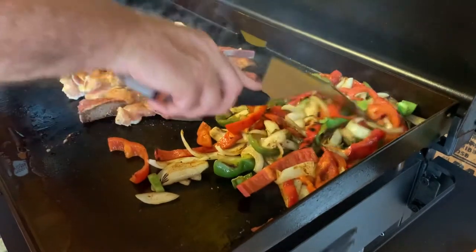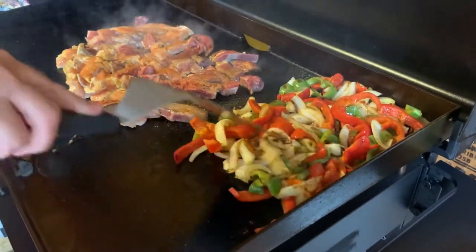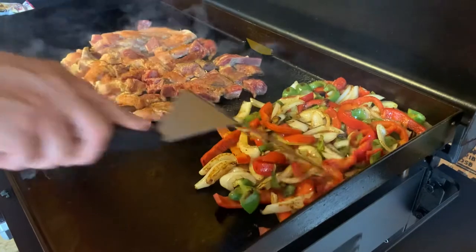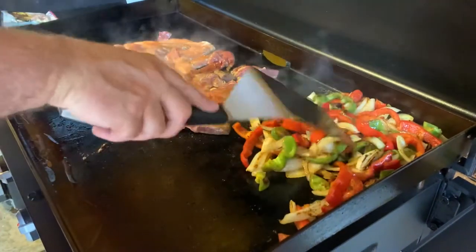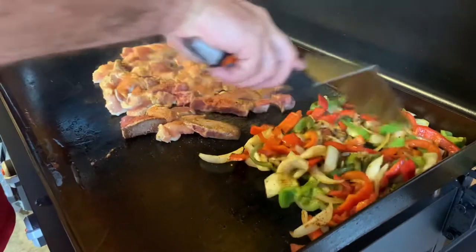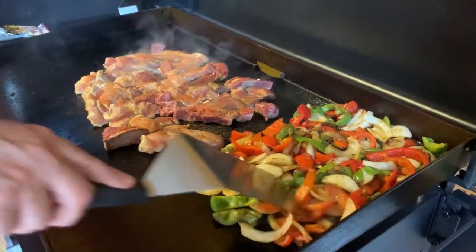We're going to be going to the beach in a few weeks. I made up a shrimp panita. I've got the E-Series electric griddle from Blackstone for our camping trip. This is basically going to take the busy work out of cleaning the grill — you're just wiping it off with a paper towel and cleaning it out with some water, and you're good to go.